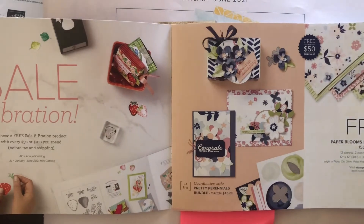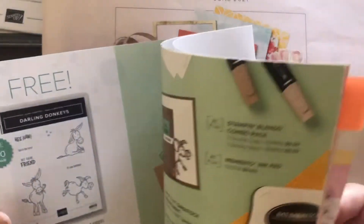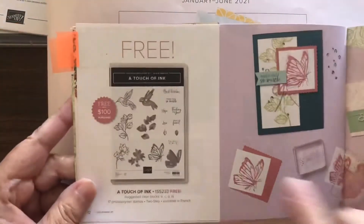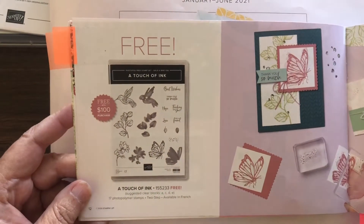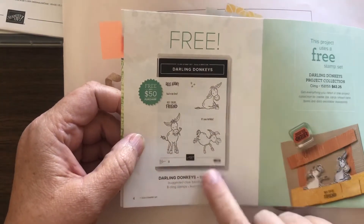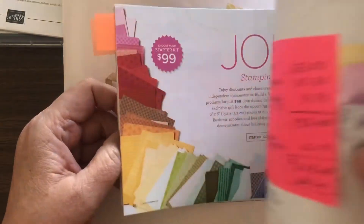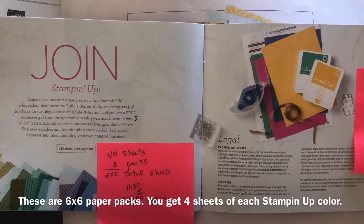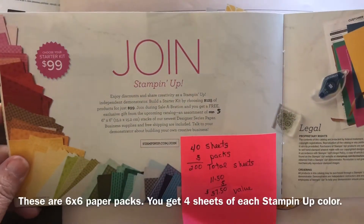For every $50 you spend you get to pick something free out of this catalog. There are some that are also $100 to get something free. Like this one is one that I have already got and it is just fantastic. I also got Darling Donkeys, which are just cute as could be, so I'll be playing with those soon. Another thing that happens during Celebration is Stampin' Up! always provides a joining special.